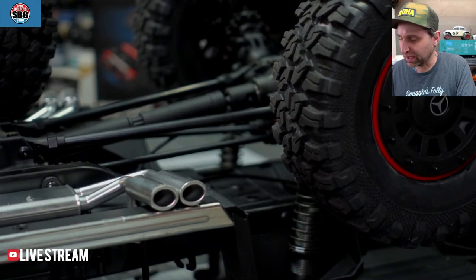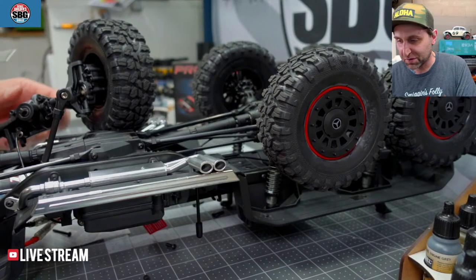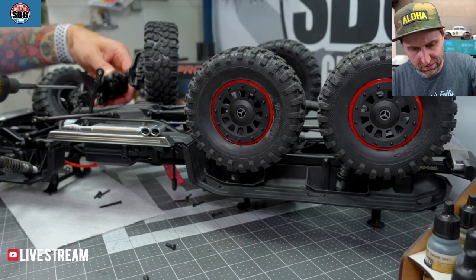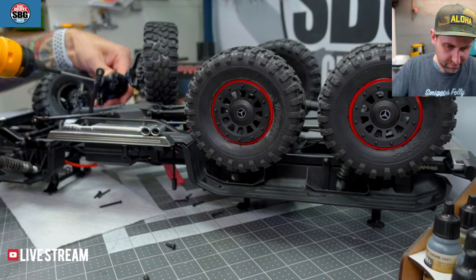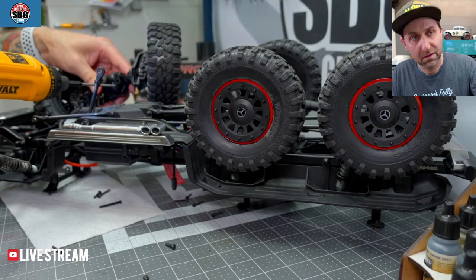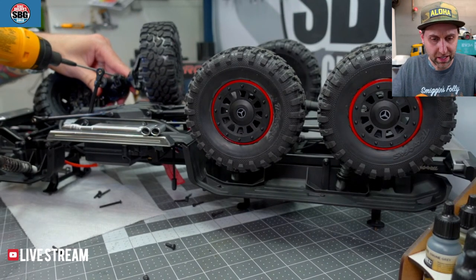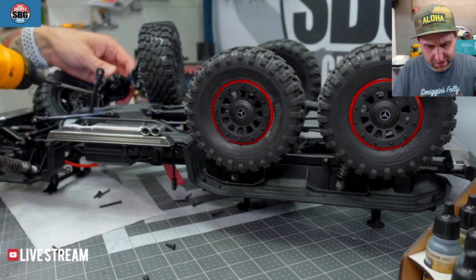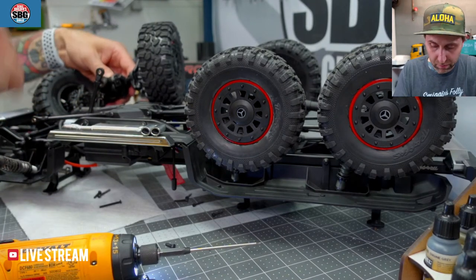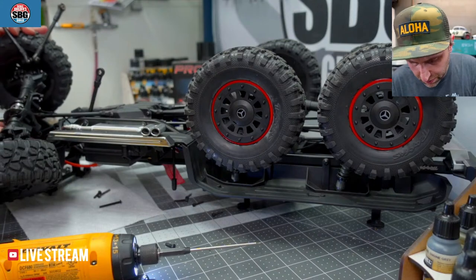Nice closeup. Yeah, well, this is a big truck — it takes up a lot of desk space, a lot of space on the bench. I'll say, since I don't have any experience with the RTR, only the kit, the kit did hold up pretty well. When you disassemble the locking and unlocking differential, there are tons of little bits and pieces — if you lose them, they'll be gone forever. So try not to lose them.